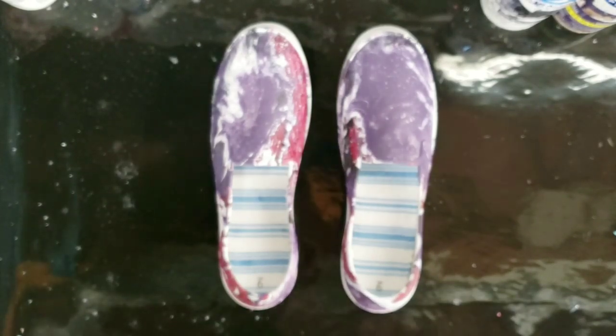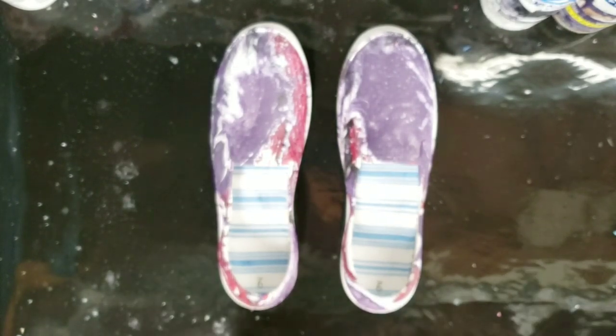Hope you guys enjoyed this. If you didn't see the last video that I did, I'll post a link down in the description, because on that one I actually wore them and sealed them and all that stuff, so it has a little more information. Otherwise, I'll see you next time. Thank you.